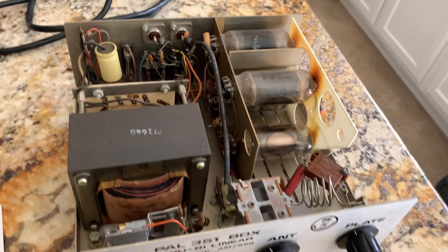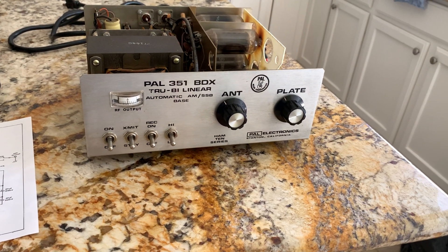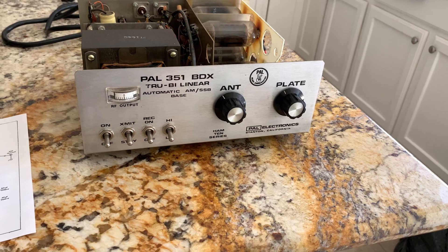This was a quick, dirty way to get a lot of power out. This thing's rated like 300 watts carrier out with 600 watts peak envelope power.